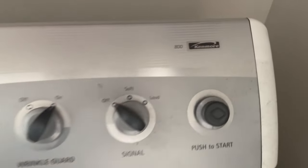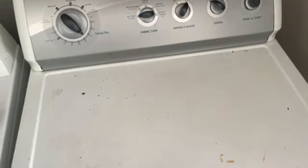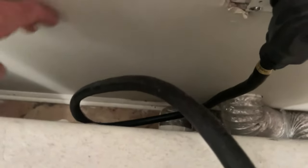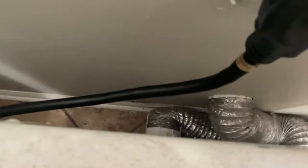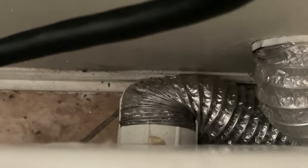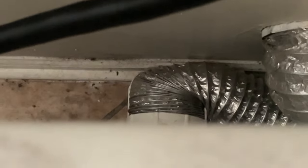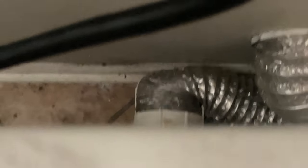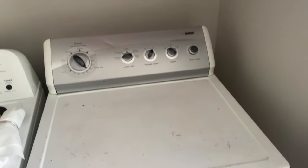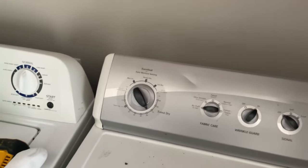All right, we're inside now. Awesome machine — a workhorse, guys. But if we look over the back, look at how much that guard is restricting the airflow. When you're in a bifold door closet, you don't have much of a choice. Let's fix it.